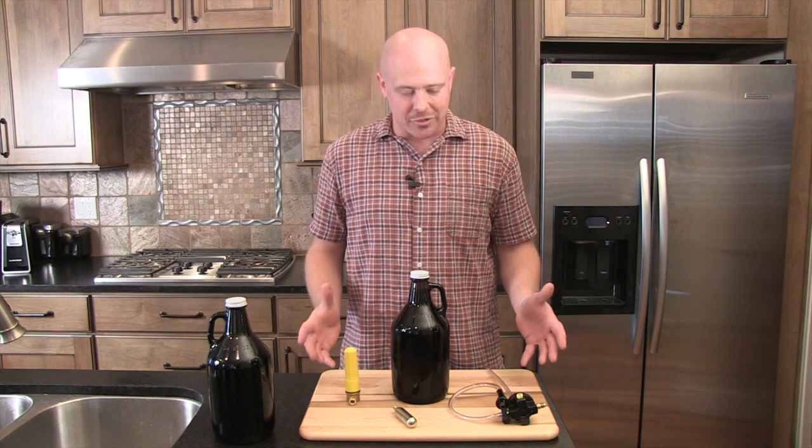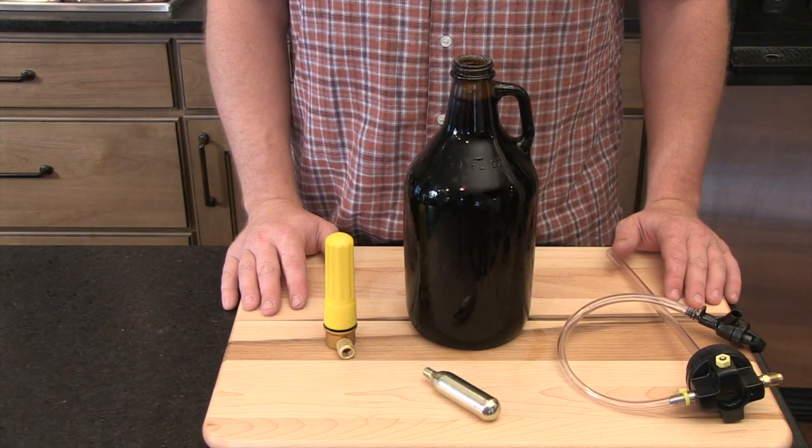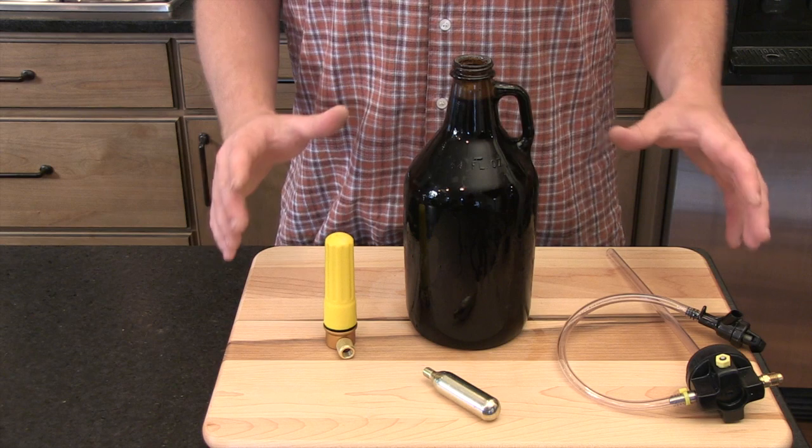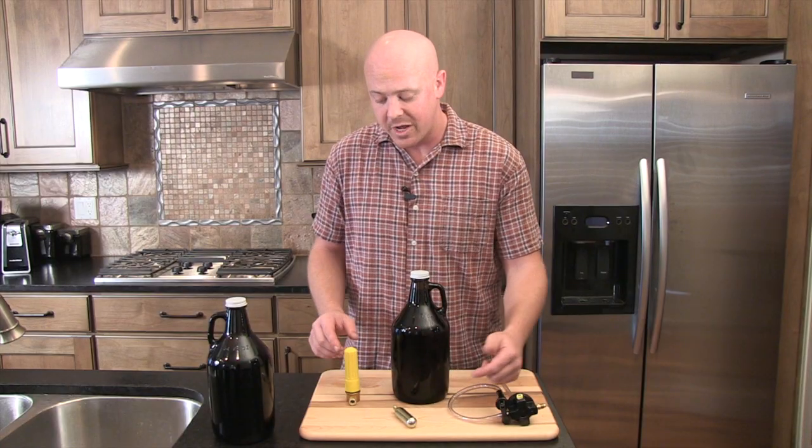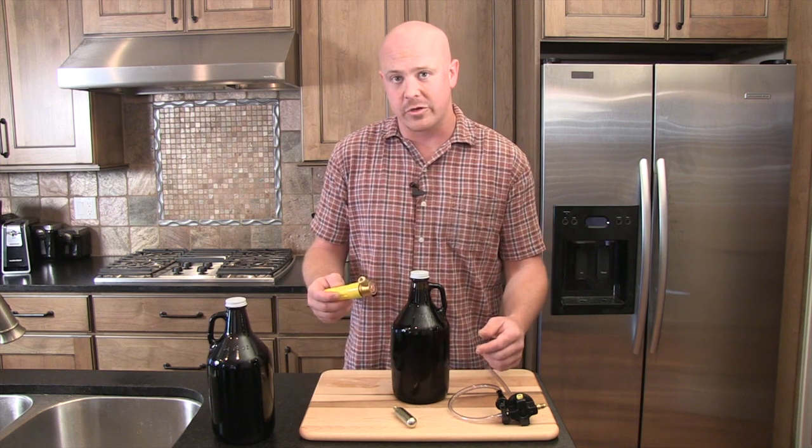Hi, I'm Robert Scott, and today we're going to show you how to use your GrowlTap. The GrowlTap comes with three pieces: the first one being the GrowlTap, the second one being the CO2 cartridge, and the third one being the CO2 dispenser.